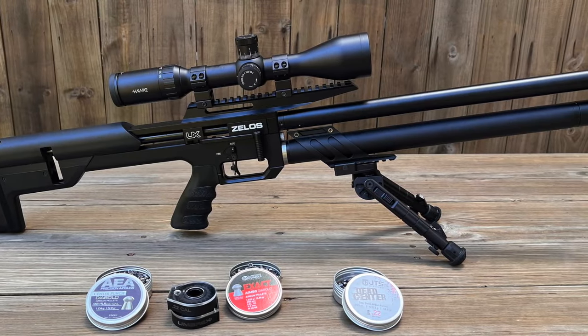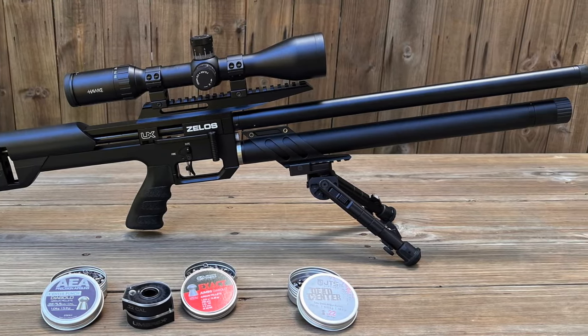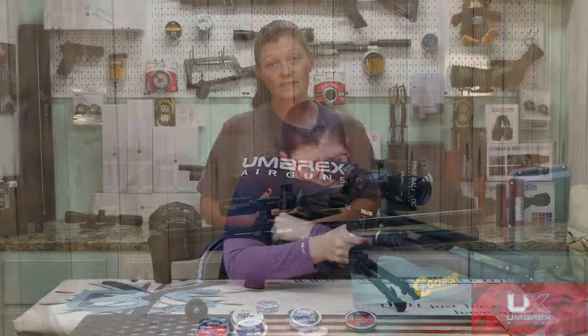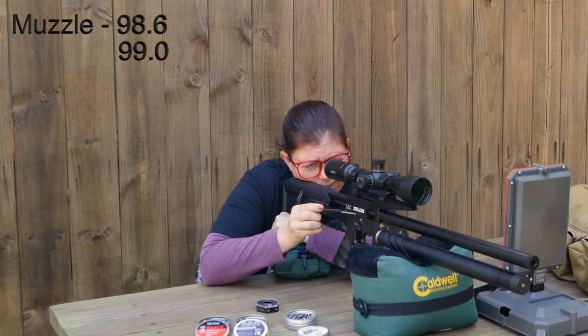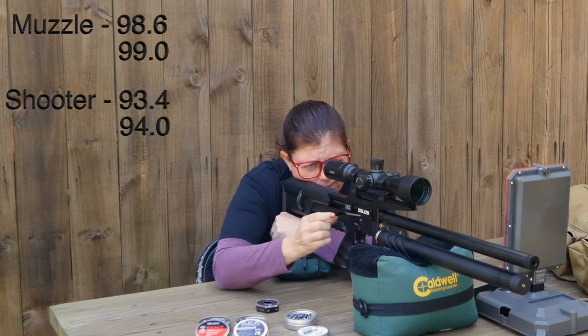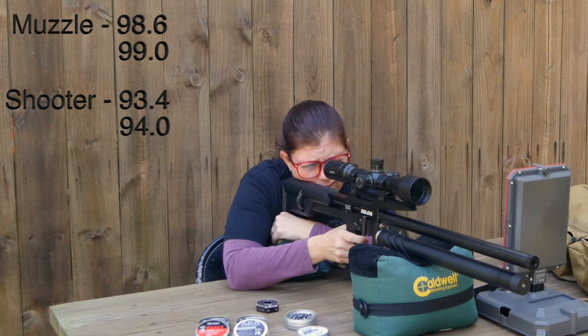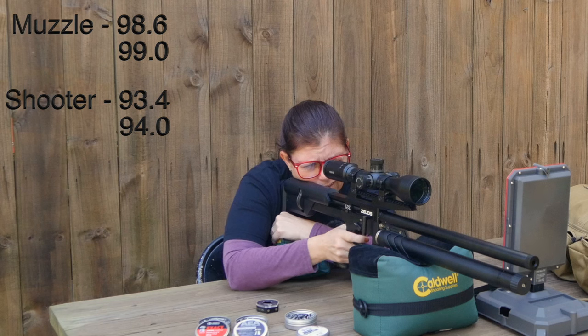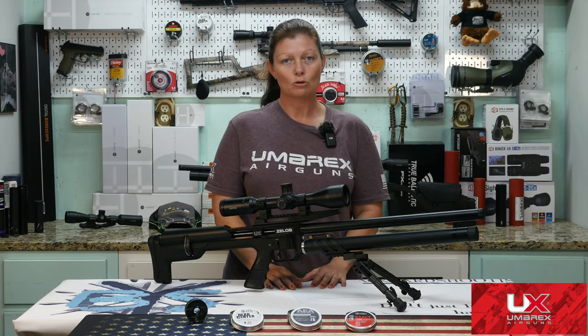Let's talk about backyard friendliness. Is this guy backyard friendly? Well, I know it is in my backyard, but it really does depend on where yours is. At the muzzle, the dB meter reading was 98.6 and 99 — so that's right in front of the muzzle. From the shooter's perspective I got 93.4 and 94. And then from the neighbor's perspective at 20 yards, I got 87.2 and 86. So it absolutely is backyard friendly, of course depending on where your backyard is.